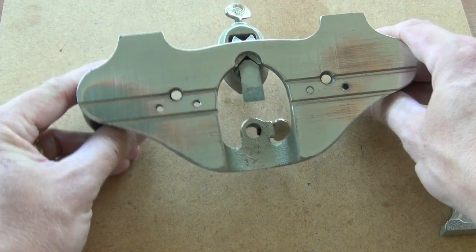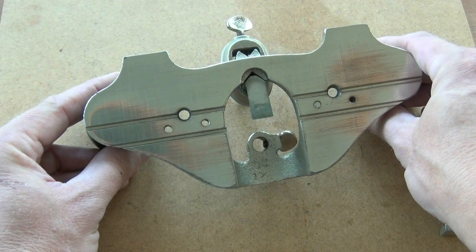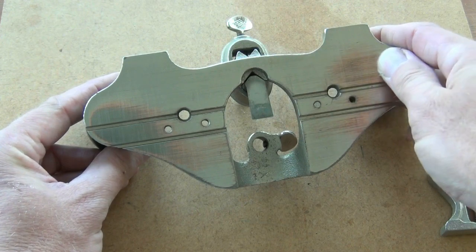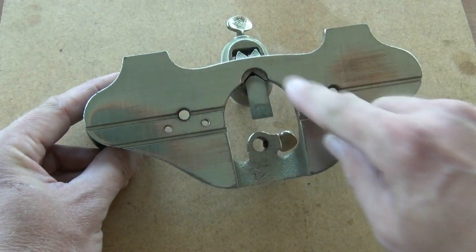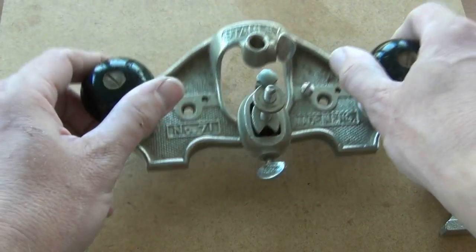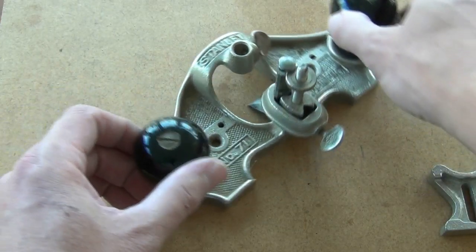Then work through the grades of sandpaper. Finishing at about a 400 wet and dry paper will leave the surface smooth to the touch, and a very light wipe with a candle will allow your router plane to move around very easily on the face of your work. Having flattened the sole, the next thing you should turn your attention to is whether the iron is held in the correct position.